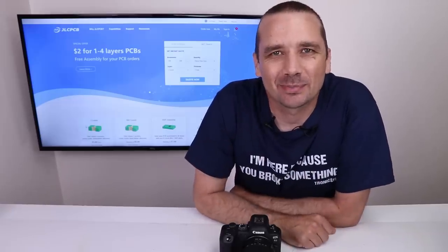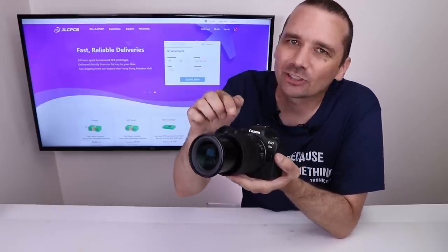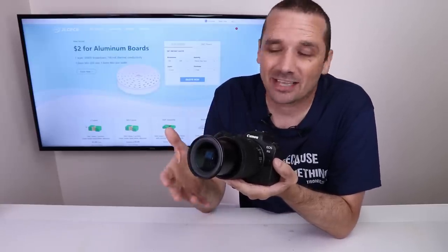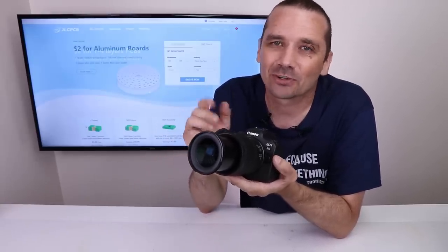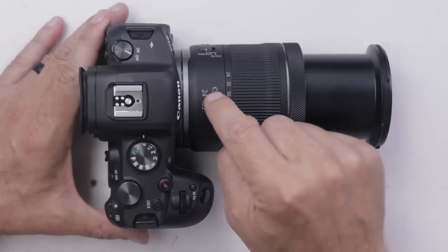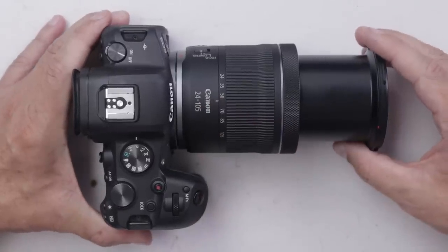This video is sponsored by JLCPCB. I bought a broken Canon R6 DSLR camera. After looking at it, I think it might be just the lens that's broken. The problem is I've never fixed a lens like this before, so this should be a challenge. The Canon R6 kit lens is a 24 to 105 millimeter, and this one seems to have this piece broken.